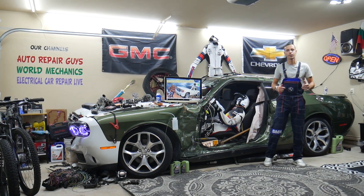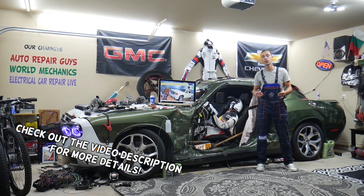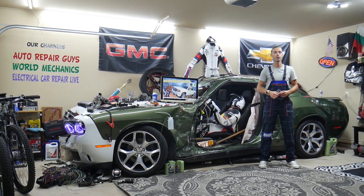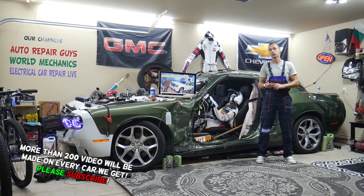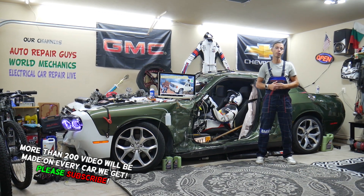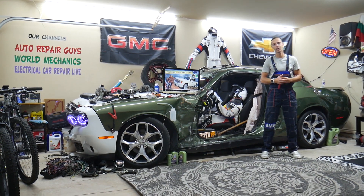Hey guys, welcome back to Electrical Car Repair Life. Thank you for watching and subscribing to the channel. Today will be a super helpful video for any of you having a GMC Sierra from year 2007 to year 2013. If you need to find where the moonroof fuse is located, which fuse to check, and where you can buy cheap parts, tools, fuses, and relays at a good price with quick shipping — it's important to always test fuses and relays. All that will be covered absolutely free for your convenience.